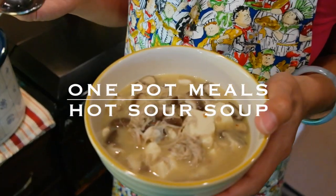Welcome to One Pot Meals with Kate. In today's episode we are going to make Chinese hot and sour soup.